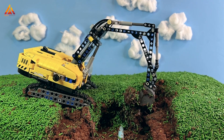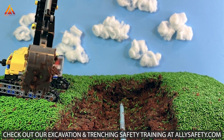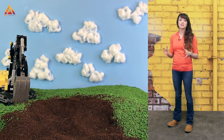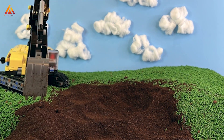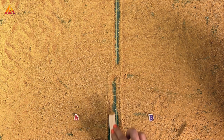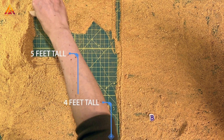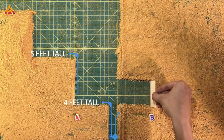Benching is used to cut the soil away in stable, step-like increments known as benches. Benching is good for both Type A and Type B soils, but it won't work in Type C, since those soils aren't cohesive enough to hold the bench shape. With benching, the bottom vertical can't exceed four feet high for the first bench. After the first one, you can have a maximum of five-foot verticals in Type A soil, but it needs to stay at a maximum of four feet throughout for Type B soils.